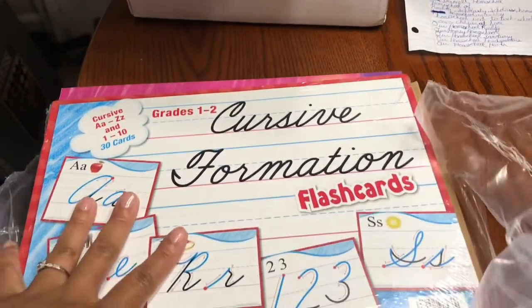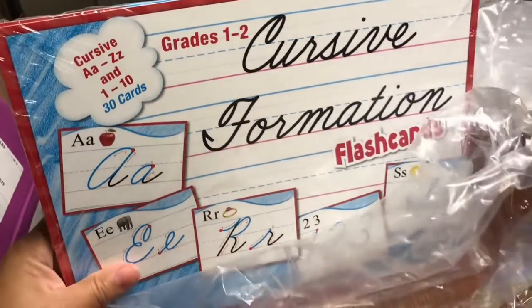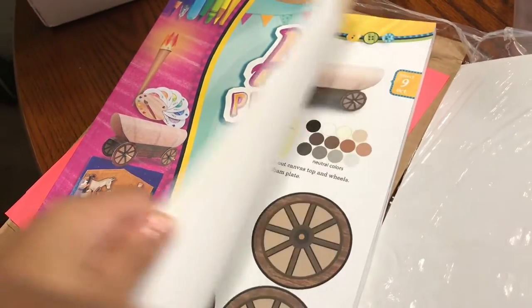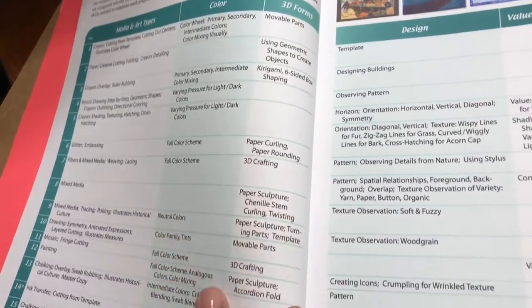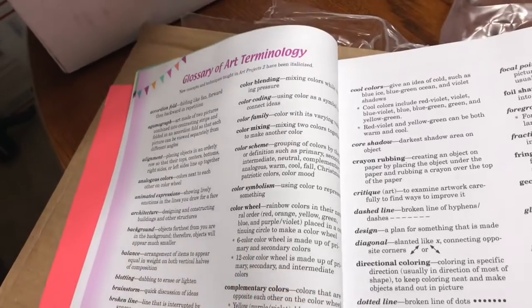We have the grades 1 and 2 cursive formation flashcards — they still gave us the flashcards for cursive even though we chose the manuscript print edition. Then the Art Projects, 4th edition for second grade — different art projects for them to do. In the art book, they give you the scope and sequence, concepts and techniques, and what different things mean. On the next page, they give you a glossary of the art terminology — different art words with definitions like color wheel, color coding, color family.